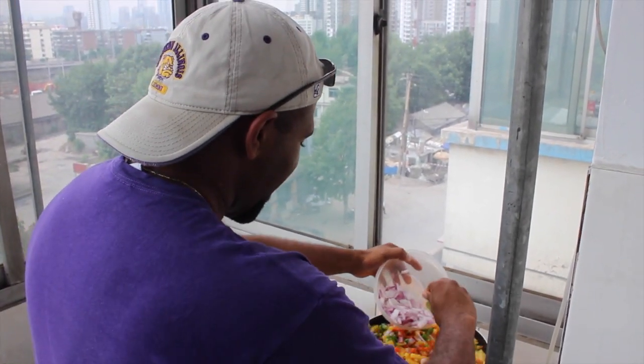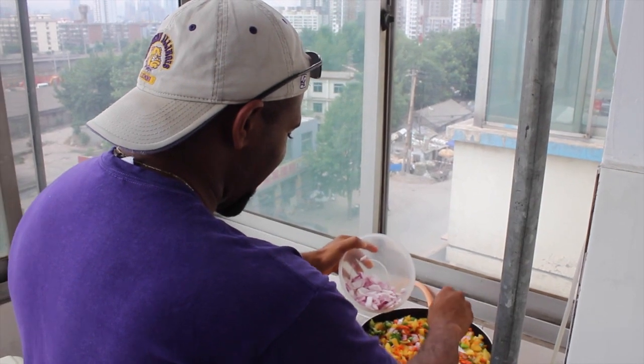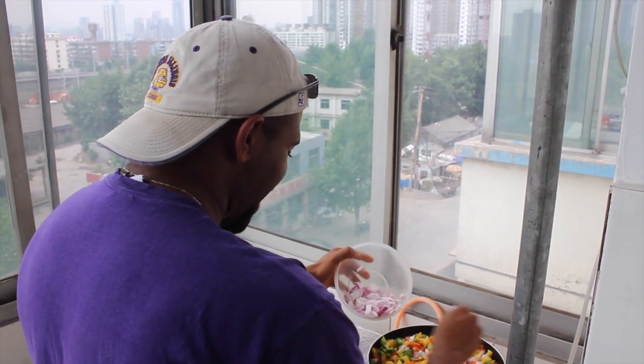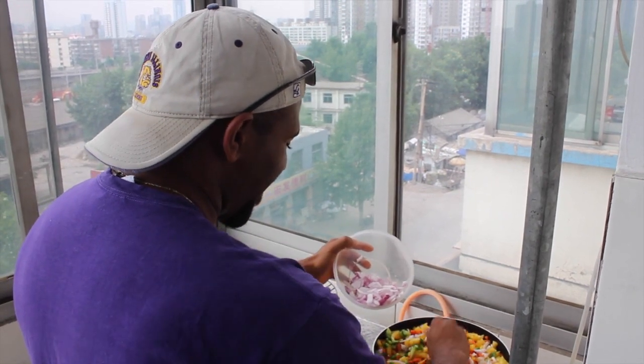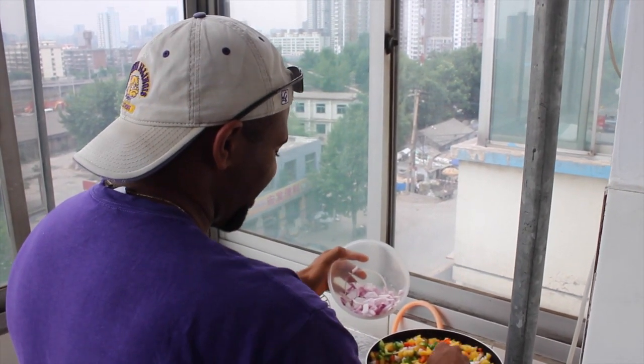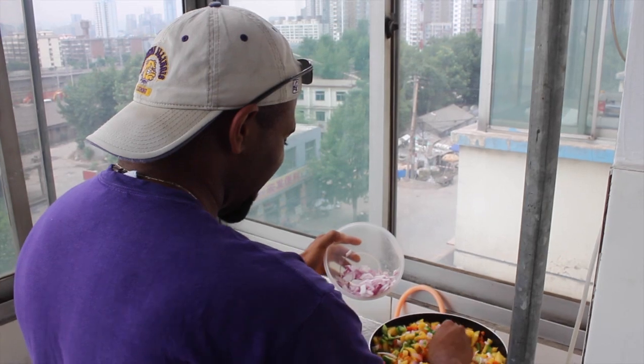Just as an update, we have one friend — I will not say her name — but she can never come with us unless we drag her along. She always finds a way to get out, but we still love her so it's okay.